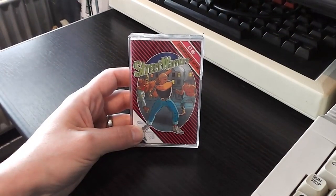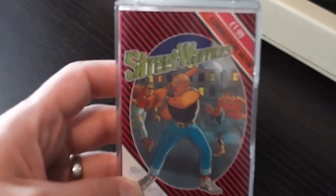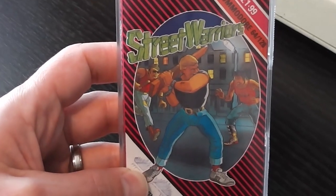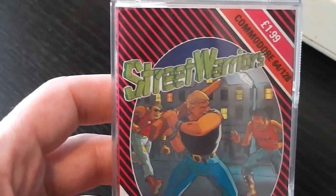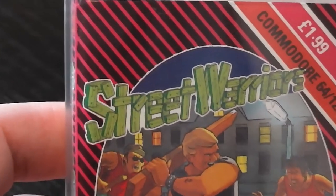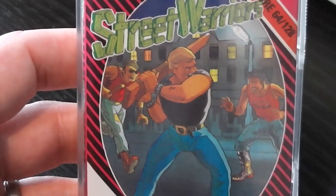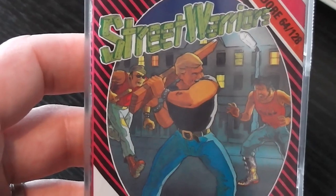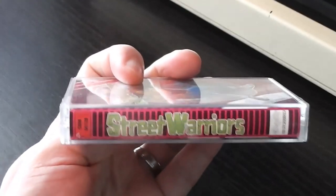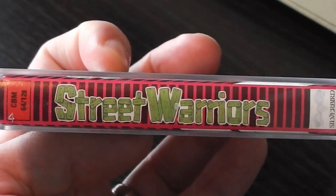Let's take a look at the game and see what it's like. Starting with the packaging - as you can see it's the Silverbird purple and black stripes variation. There's quite a nice image on the front. I like how it's sort of bursting out of the oval - you can see his feet at the bottom. The Street Warriors logo is quite nice as well, done with planks of wood nailed together, and you've got the Street Warrior himself in the middle fighting off some nasties in the background. There's that logo again on the side, similar idea with the planks of wood nailed together.